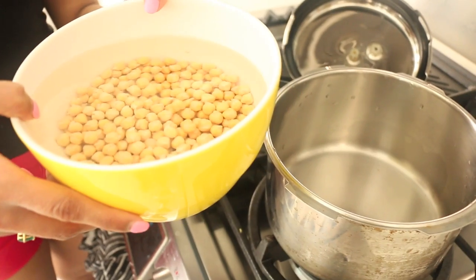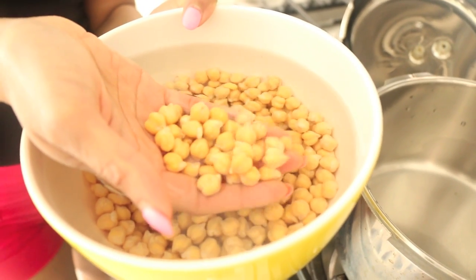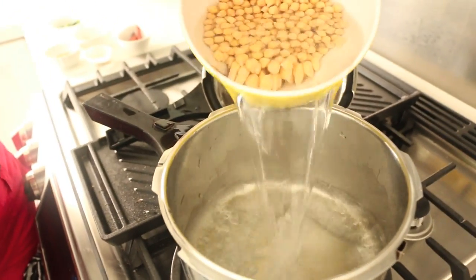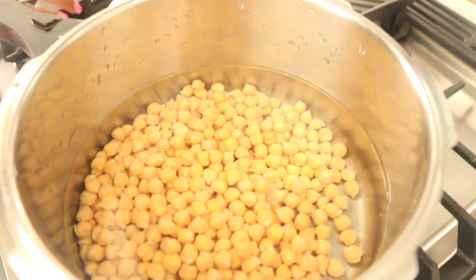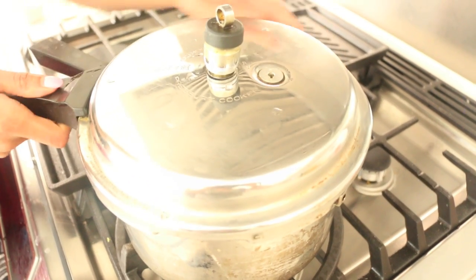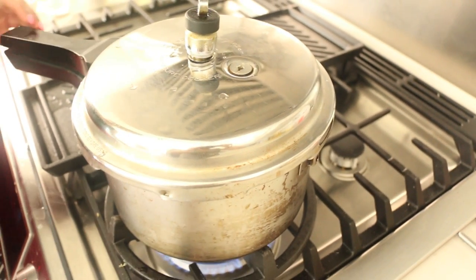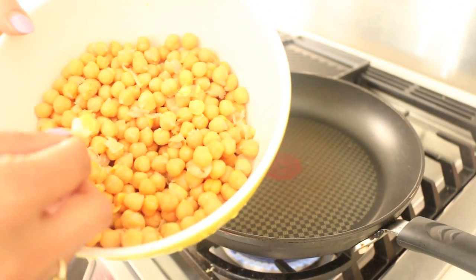For this sundal we're using chickpeas — I'm using dried chickpeas, which is really important. You can use the canned variety, but I find reconstituting dried chickpeas lends a better flavor. I soaked these overnight in water and now they're going into a pressure cooker, which cooks them a lot faster. If you don't have a pressure cooker, cook them in a normal pot for about an hour. This cooks for four whistles or about 10 to 15 minutes until they're super tender. I've drained my chickpeas — they're nice and tender now with some skins separated, which is totally fine.